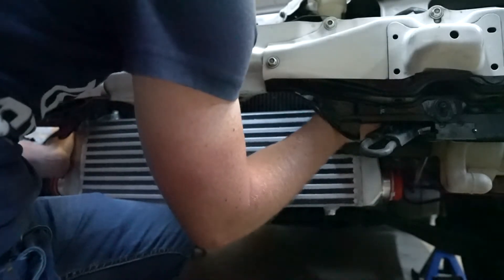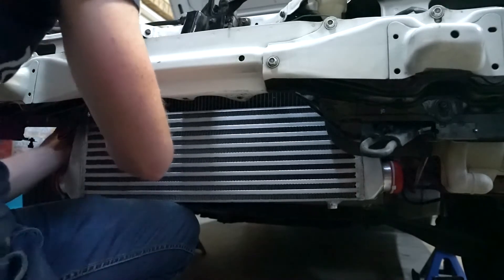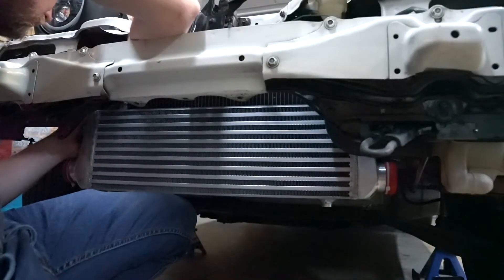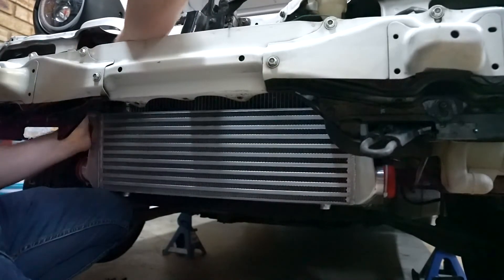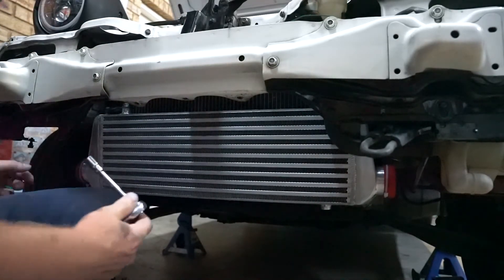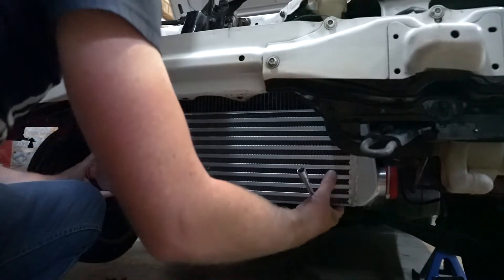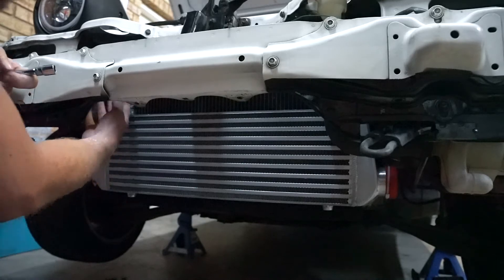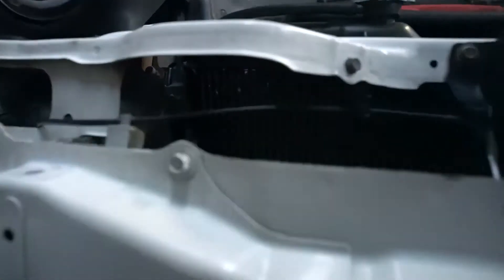A little bit fiddly in places, but really not the end of the world — definitely not the worst I'm going to encounter with this build. Using some spring washers on here just to hold it in place; it can go up nice and snug, and then just a 10mm bolt on that side. It's really tucked up in there but let's see if we can give you an idea of what's going on.